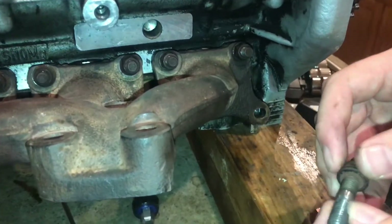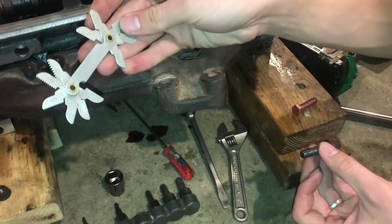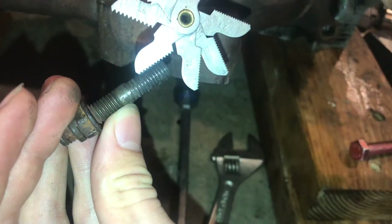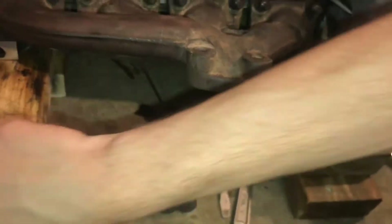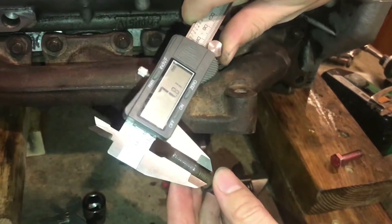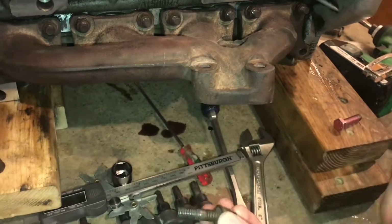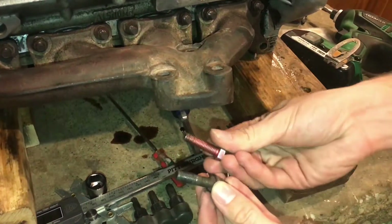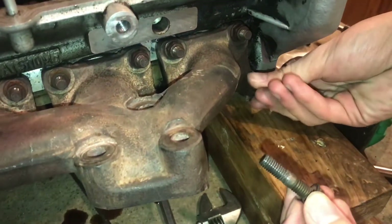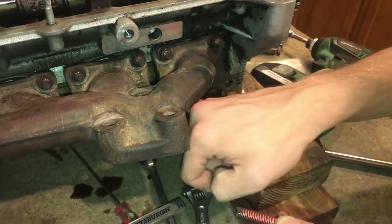To identify what that thread is, first I'm going to identify the pitch using these thread gauges. The thread pitch lines up perfectly with 1.25 millimeters, and then the major diameter is just under 8 millimeters. Normally threads are undersized, so it's safe to assume that this is probably an 8 millimeter thread — an M8 1.25. That's exactly what this bolt is, and this bolt matches into our other thread nicely, so we should be able to use this to correct the damaged thread.